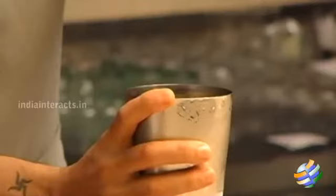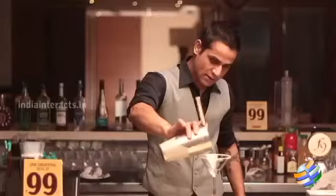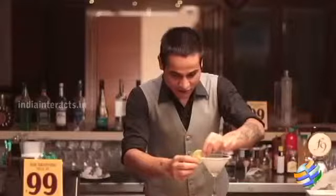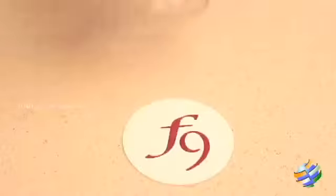Your drink is ready. Serve it in a martini glass with a sweet trim on the rim. I've got the glassware ready — I'll pour the drink in and garnish it with a lime wheel. And here's your Lemon Drop Martini, ready to go!